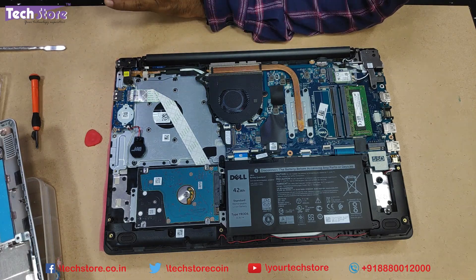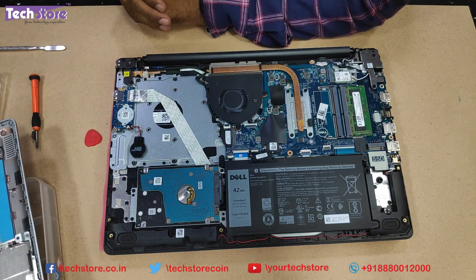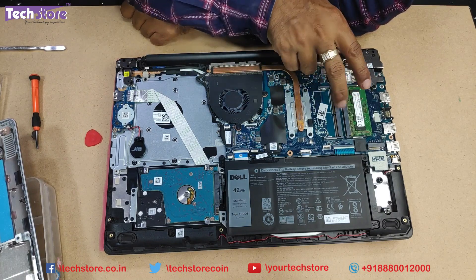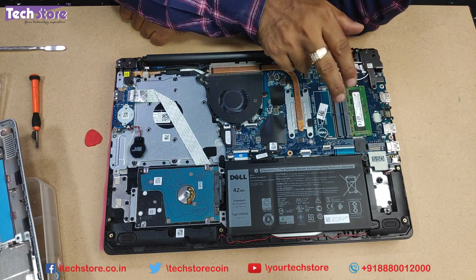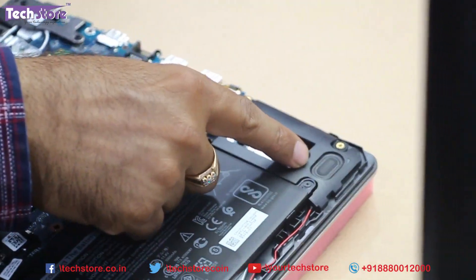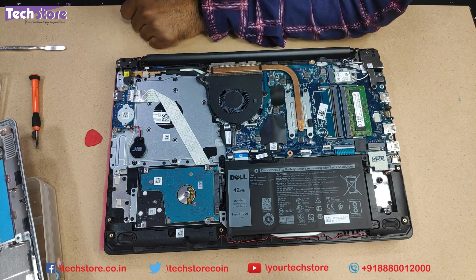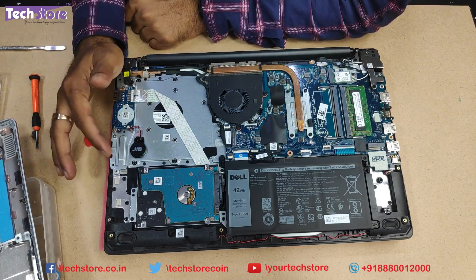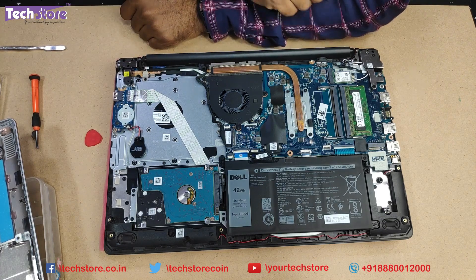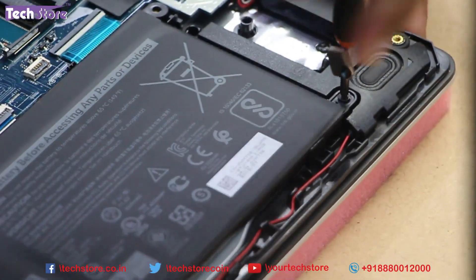The Dell Inspiron 3584 is a Core i3 variant and the 3583 is a Core i5 variant. Here you can see the RAM area with two RAM slots, so you can upgrade up to 32 GB (16 plus 16). There's also the battery, hard drive, and an M.2 NVMe SSD slot. This is the CPU, processor fan, heat sink, and the CMOS cell if your laptop's CMOS cell has a problem.